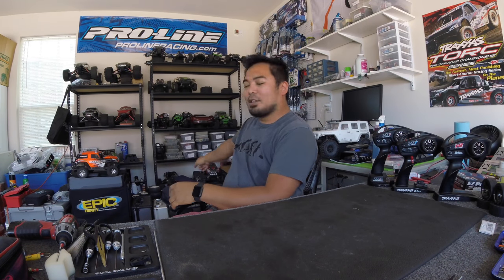Yesterday I decided to fix up the Traxxas Stampede — you can see it in the back — so my son could go driving RC with me at night. We've got two boys, so one was going to drive the Telluride and one was going to drive the Stampede. Instead of letting them use a DX4R, I decided to bind up one of the Traxxas radios.